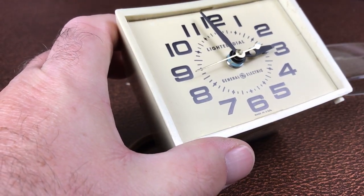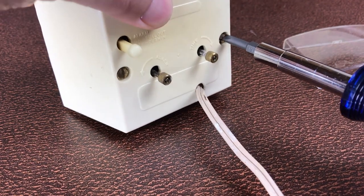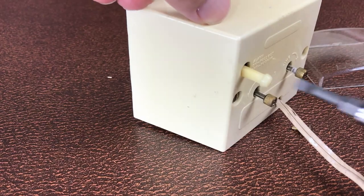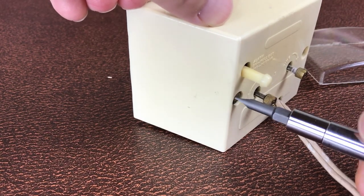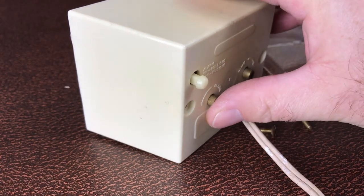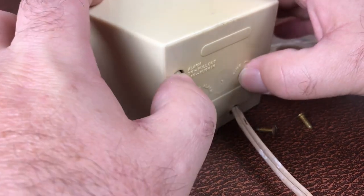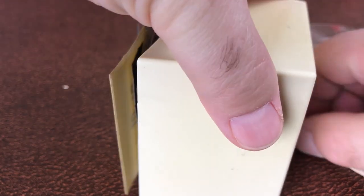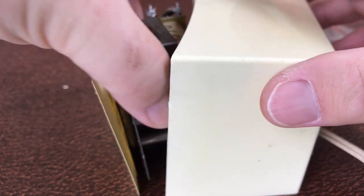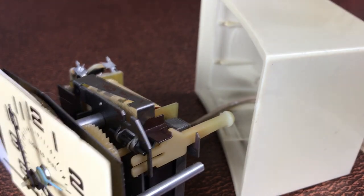Now, around the back there are two screws. The screw on the right I'm going to undo, and then the screw on the left. And then the whole assembly just pushes from the back and out the front. I'm having a little bit of trouble, so I'm just going to use the wire to help push that through.